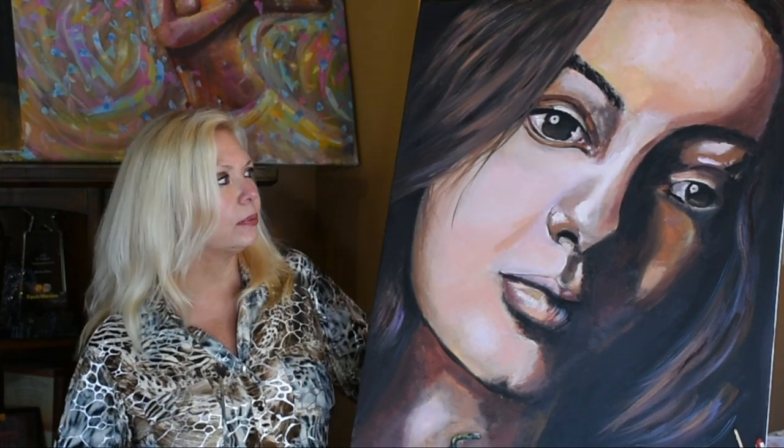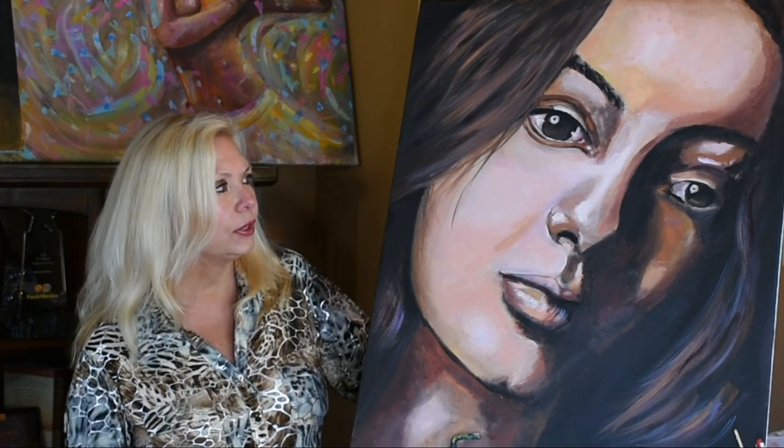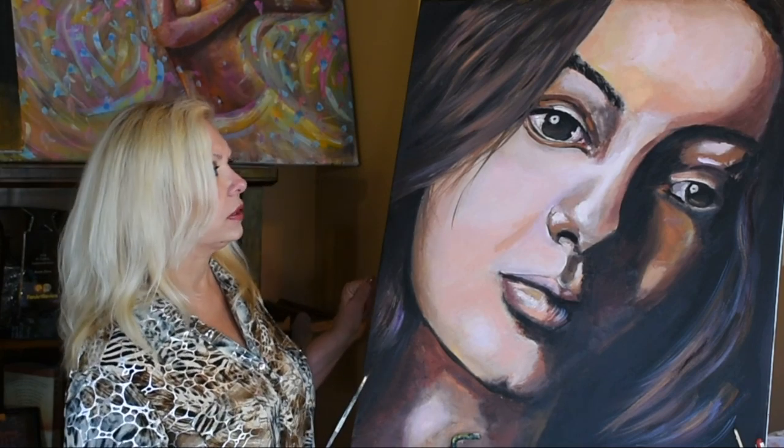Hi guys, welcome back to my studio. I'm Karen Zima. I'm very excited to be working on this lovely portrait. It's full of emotion — the tilt of her head, the body language, the expression in her eyes. It's all very intense and it's a striking composition. It's in your face art. I will show you all my tips and techniques. Just stay tuned and I will show you how. If I can do it, you can do it.